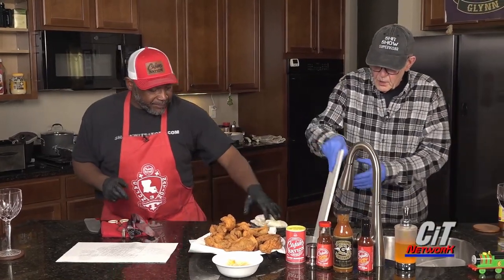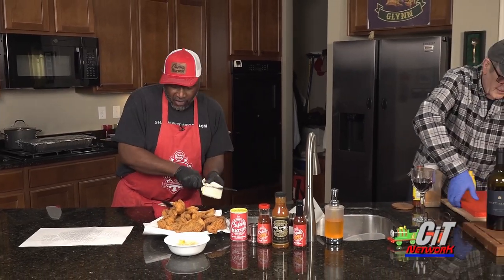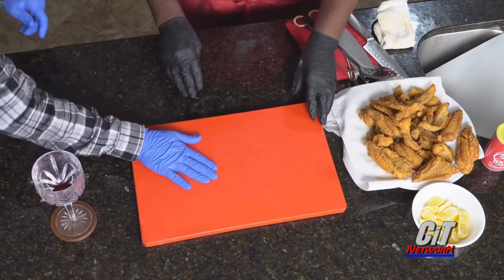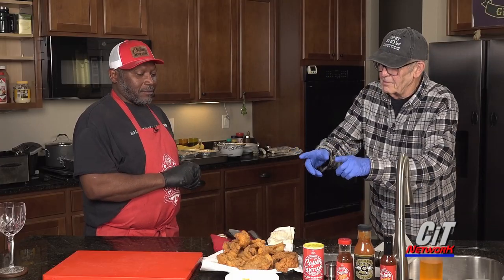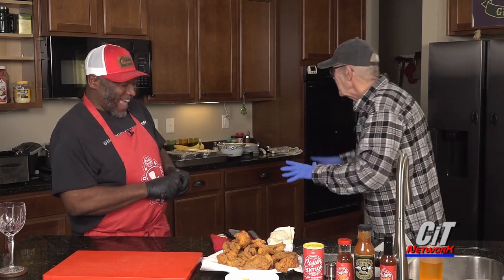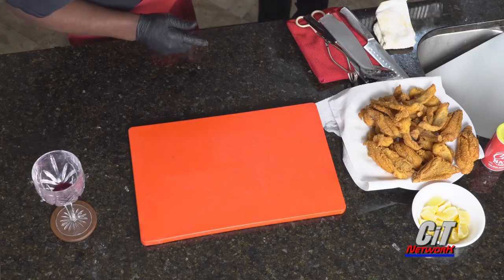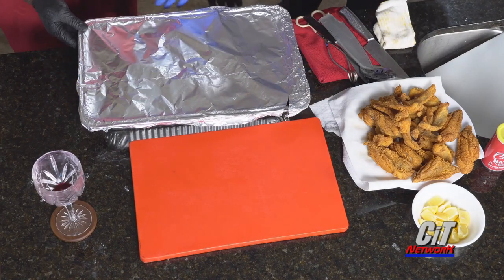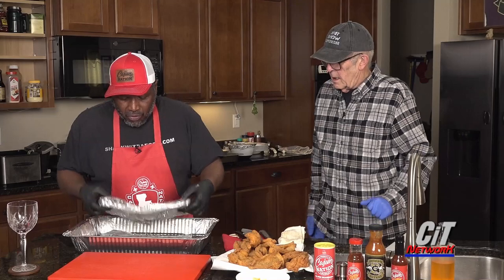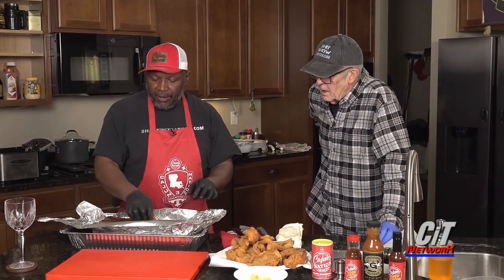We're getting to the nitty gritty, getting to the good part right now. I believe you want the red cutting board. The ribs! These ribs were cooked five and a half hours.